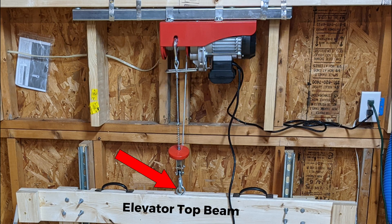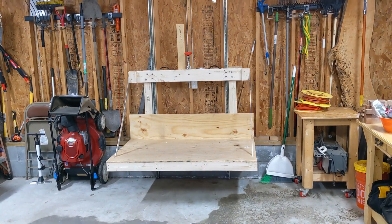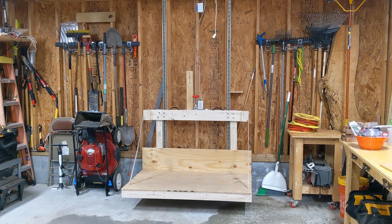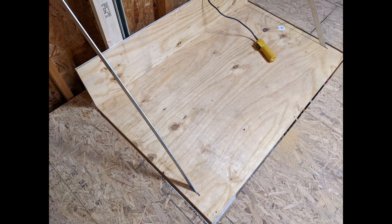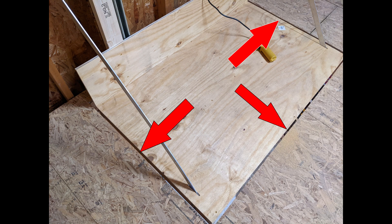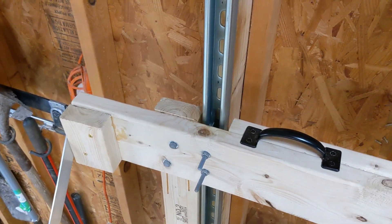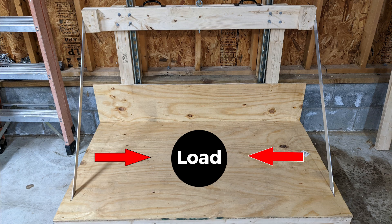Attach the hoist cable to the elevator eye bolt. The recommended hoist is the 440/880-pound unit — to get 880-pound capacity, double the cable and use the additional included pulley. Keep tension on the hoist cable at all times to keep it from unraveling. At this time do not put anything on the elevator platform. Make sure the elevator doesn't bind at any point going up or down. Key areas to watch: how smoothly the trolleys pass by the butted ends of the Unistrut on each side, and watch carefully as the elevator platform passes the hole in the attic floor. The goal is to keep the elevator structure centered when it goes up and down, so keep any loads as centered as possible.